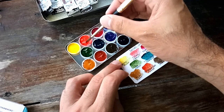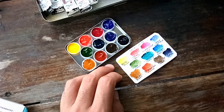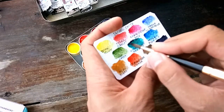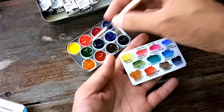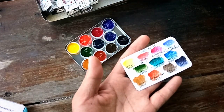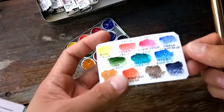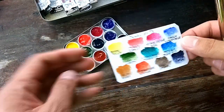This paper I chose seeps the pigments very fast — it's very porous. I don't think it's a good thing, but it's just for swatches so I'm okay with that. Here are the colors I chose for this very portable watercolor palette.